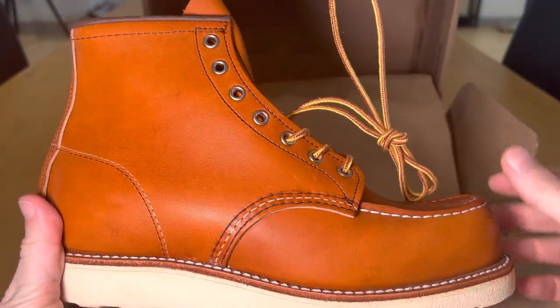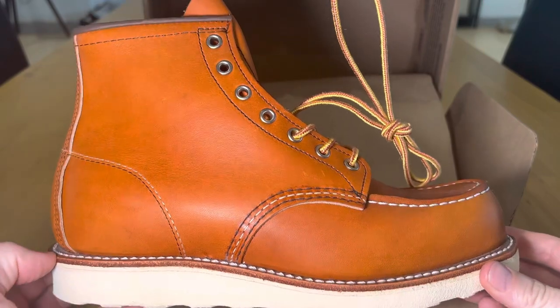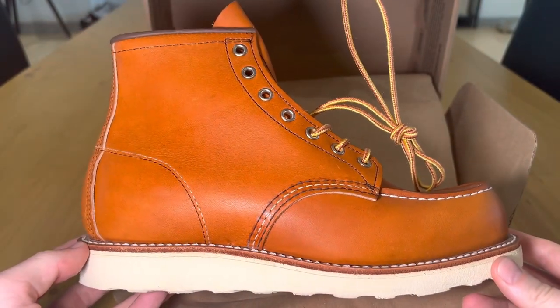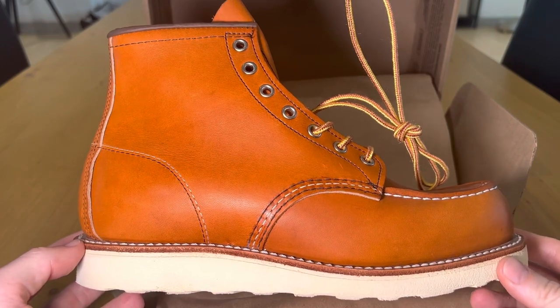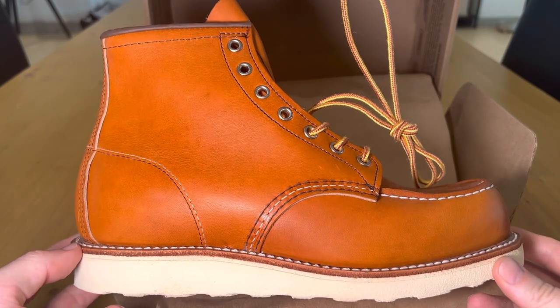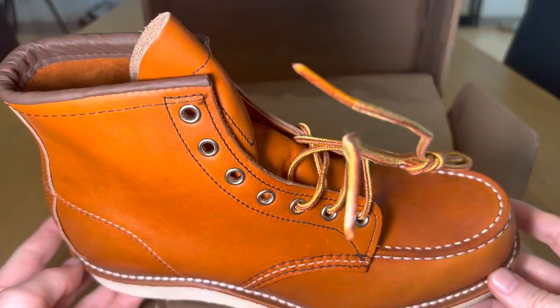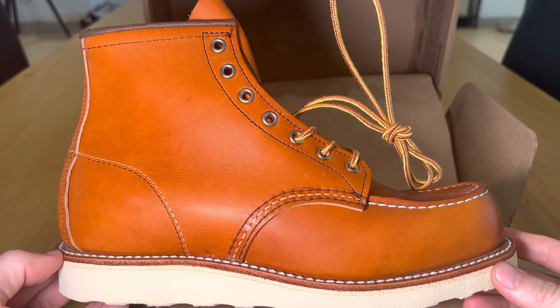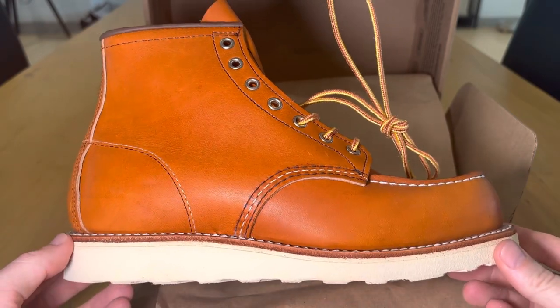This particular model first came in — I think they were developed in 1952. The Red Wing brand has been around over a hundred years — about 115 years — and they've supplied boots to paratroopers in World War Two.